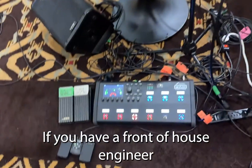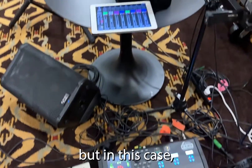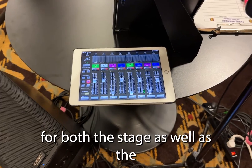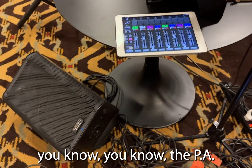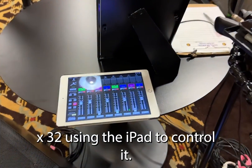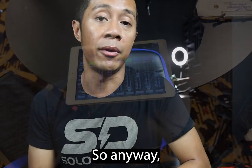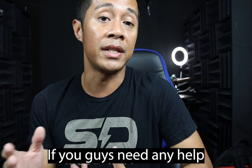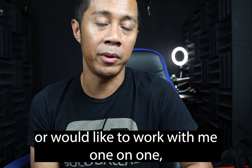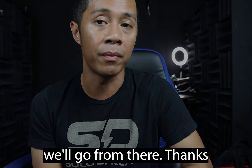If you have a front of house engineer, they're going to be running the mix for you. In this case, I'm going to be running the mix for both the stage and the PA system as well as the wedges on stage, running out of this X32 using the iPad to control it. Pretty simple setup. Anyways, stay tuned and thanks for watching. If you need any help or programming, or would like to work with me one-on-one, I do one-on-one consultations — feel free to get in touch with me and we'll go from there.